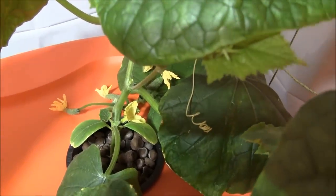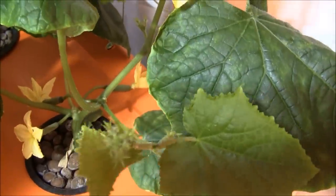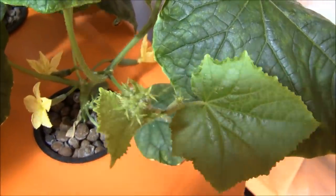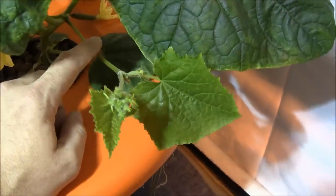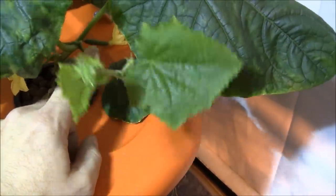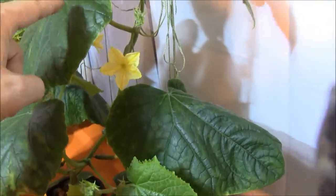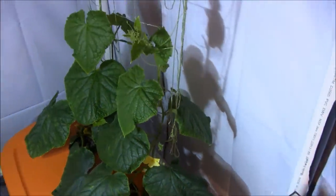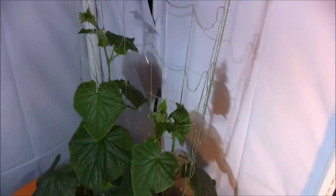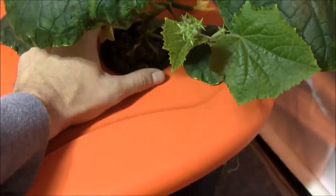These leaves are way bigger than my hand, so they're filling out nicely. There are some cucumbers coming on, though not all of them will go to fruition. You can see a cucumber sucker here — a lot of people growing in greenhouses will pluck those suckers off up until about the fourth leaf set, but I'm not going to do that because my space is limited. I'm going to let them grow natural and try to fill this trellis netting up as best I can.